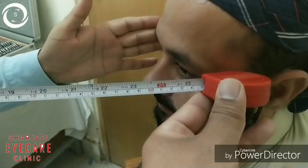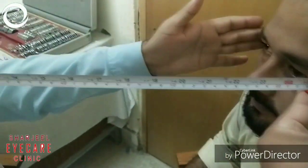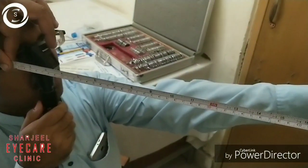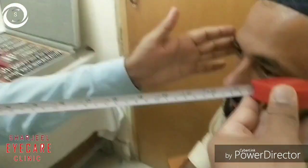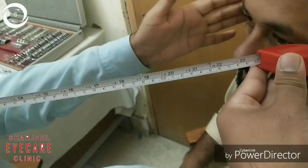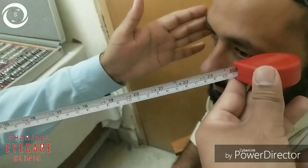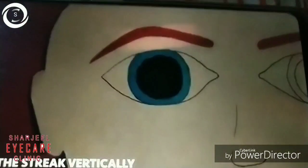Now we will tell you how to measure the working distance. Working distance is different for different people. Perform retinoscopy with arm fully stretched, then with a measuring tape measure the distance between the retinoscope and the patient's eye. My working distance is 66 centimeters, or two-thirds of a meter, which corresponds to 1.5 diopter sphere.